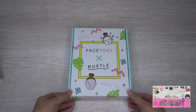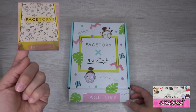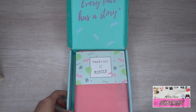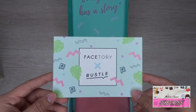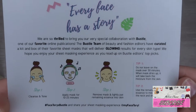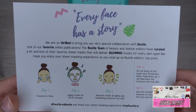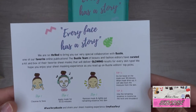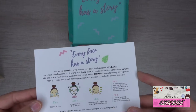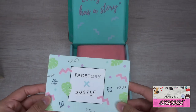This is the Facetory June box. The box looks quite different from the usual one — it says 'Every Face Has a Story.' The card that comes with it says 'Facetory times Busto.' It's a collaboration: 'We are so thrilled to bring you our very special collaboration with Busto, one of our favorite online publications. The Busto team of beauty and fashion editors have curated a box of their favorite sheet masks that will deliver glowing results for every skin type.'